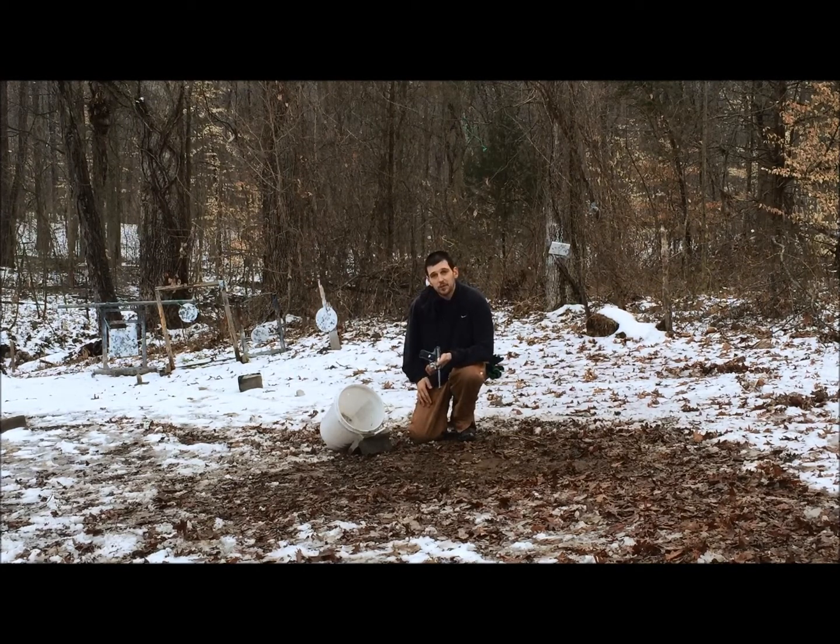Today for Trick Shot Tuesday I'm going to attempt a shot that's kind of building on a shot that I've done in the past called the Gunfather Golf Trick Shot. In the Gunfather Golf Trick Shot I took a small plastic golf ball just like this one, threw it up in the air, and then using my Ruger Mark II .22 long rifle pistol, shot the ball out of the air and made it land in a five gallon bucket just like this one.